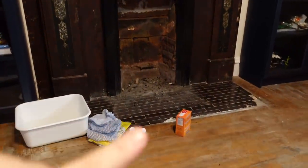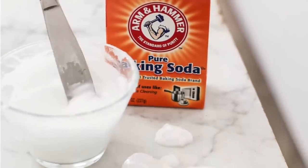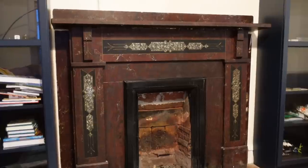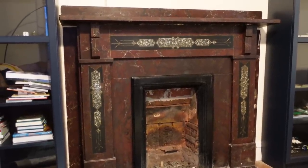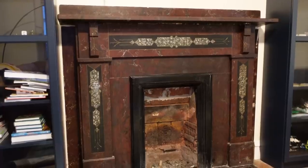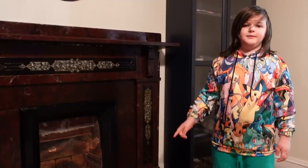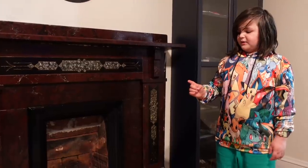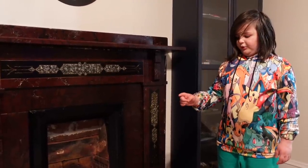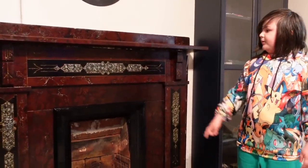I have baking soda, some gloves, warm water, and what I've read online is that I can shine up this marble by using a DIY kind of scrub — lightly going to buff this, let it dry, and then wipe it all off. We just did the outside here, but we haven't done the bottom yet. We need to compare it to the top, the outside part, to see if the more dusty part looks a little bit better.